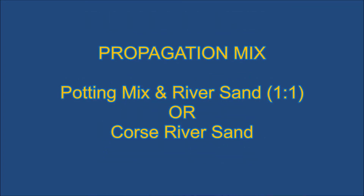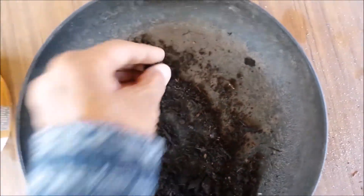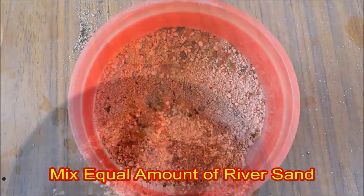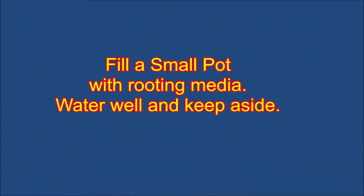Purchase some seed raising mix, or make a propagation mix for cuttings by mixing potting mix and coarse river sand in equal amounts. You can also use coarse river sand only. Take a small pot with a number of holes at its bottom to drain excess water. Fill this pot with the propagation mix, water well, and keep it in shade.